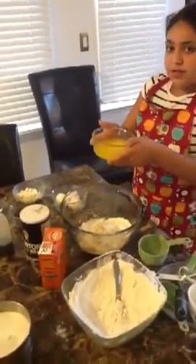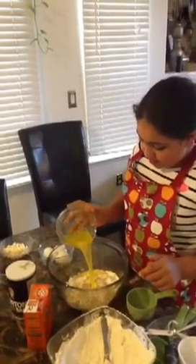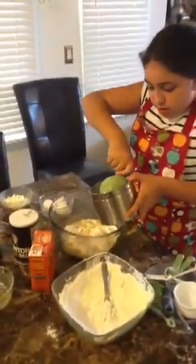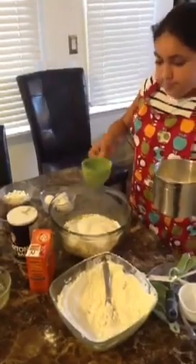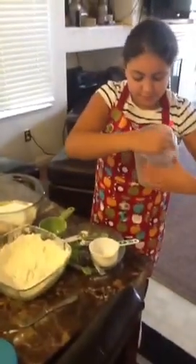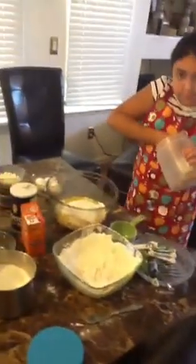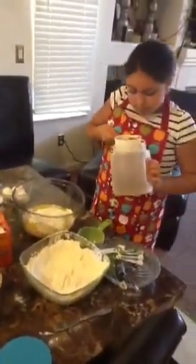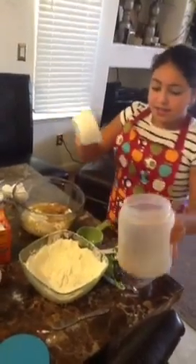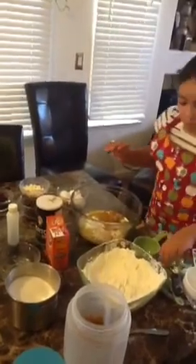Okay. You put one cup of softened butter. And one cup of sugar, and one cup of brown sugar.